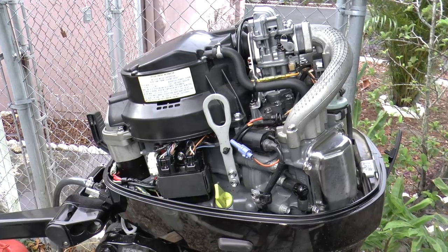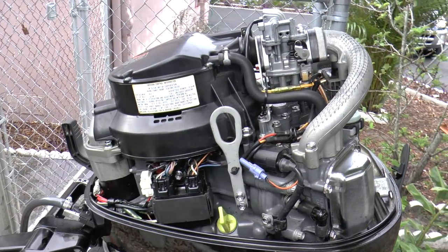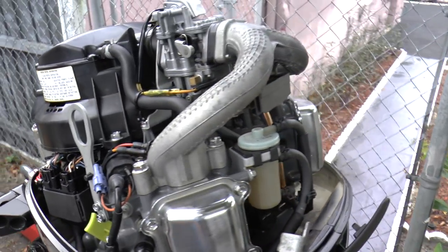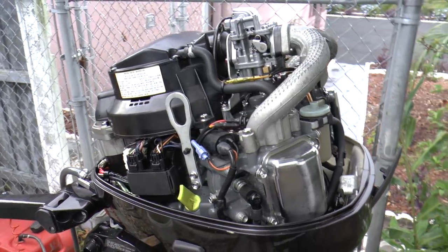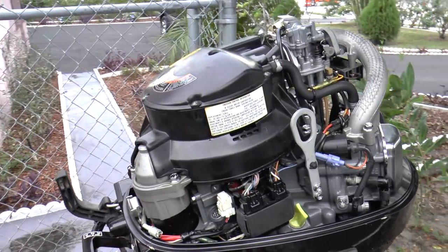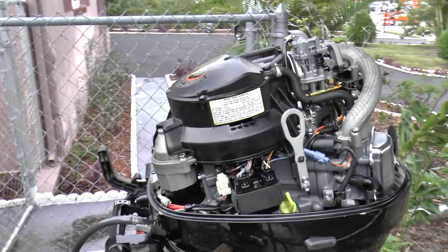This model is a bit different from your usual 25 four-stroke outboard motors. This is a V-twin single carb motor, so it does sound a little bit different than other motors. This is a very torquey motor. As you can see, it's in very good condition and it has really low hours on this unit.